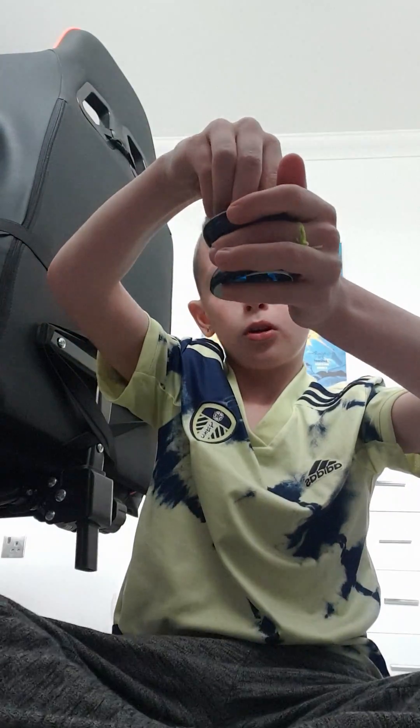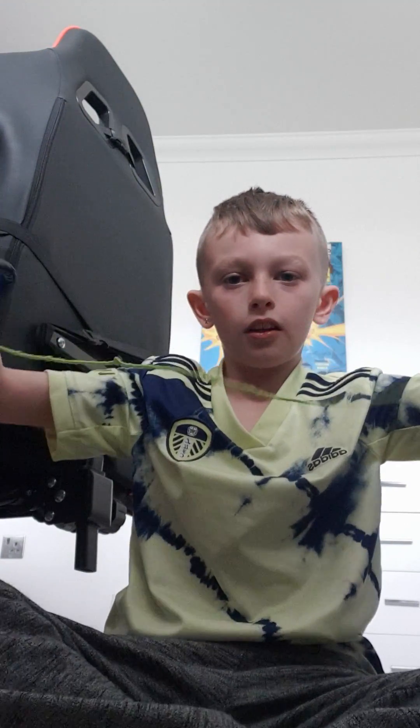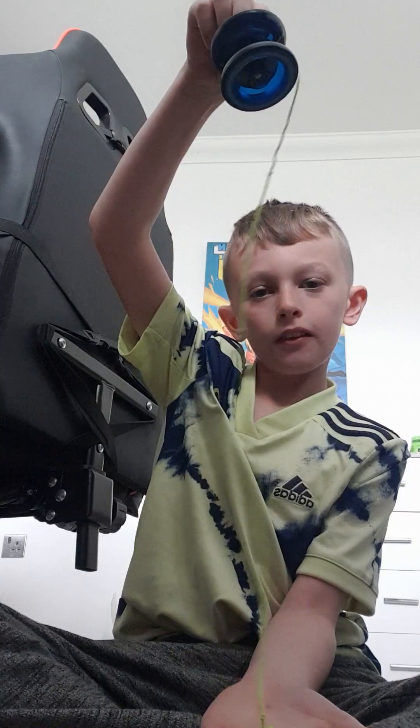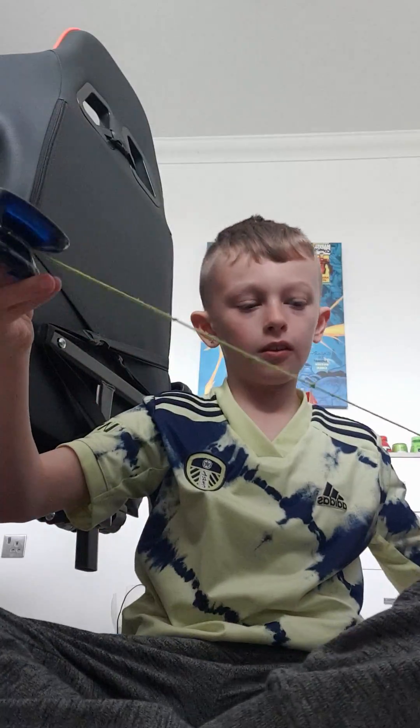The first trick is going to be the AND, which is the easiest. All you've got to do is grab them like that — the spinny things — and then learn how to pull start like that. Now you're going to learn how to spin it, and then put both of them together, and this is how you do it.